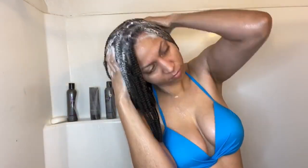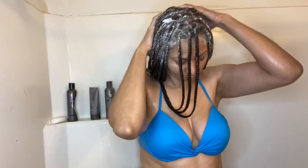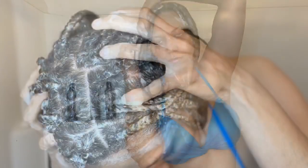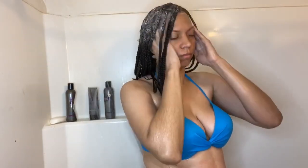I'm using Design Essentials products, but you can use any products of your choice. I prefer Design Essentials. I'm using the Avocado Deep Cleansing Shampoo first. I rub it all in and make sure I get every hair strand — you just gotta get in there and scrub, scrub, scrub.